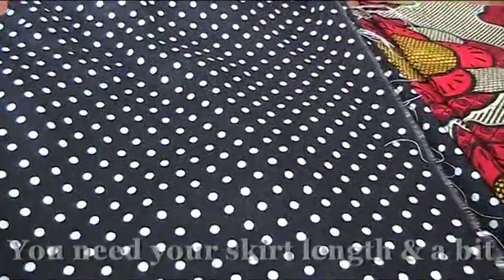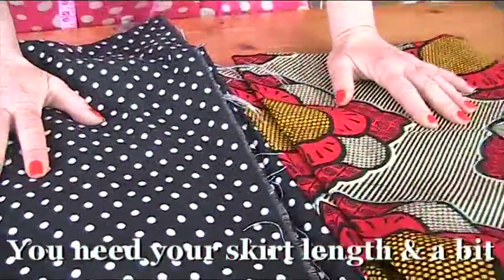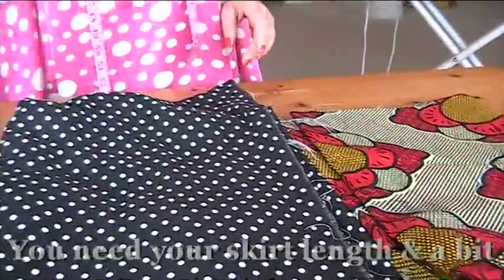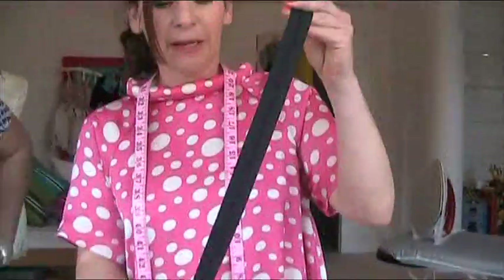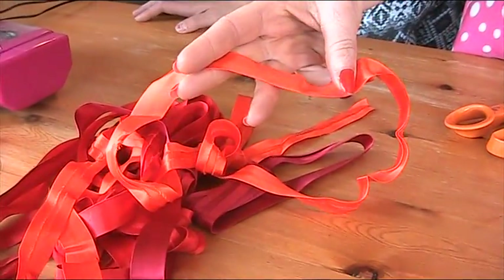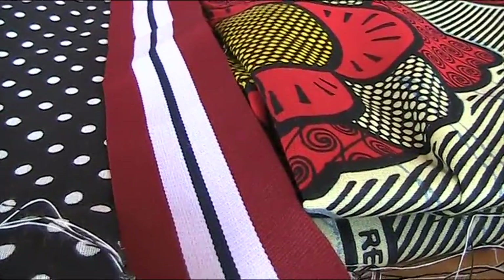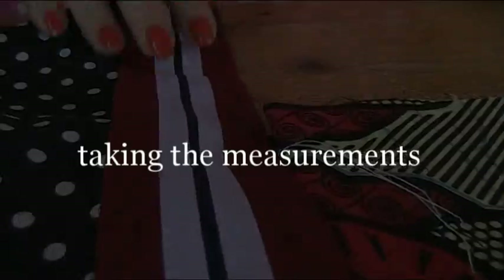So for our A-line skirt today, it's not going to be a straightforward A-line skirt, because we're going to have a contrasting front and back. So we need two different types of fabrics and a zip — it's a bit long but it's all I could find so I can shorten it. We need some bias binding for the waist and possibly the hem — I haven't decided yet. And finally, the go-faster stripe which will go on the side seam.